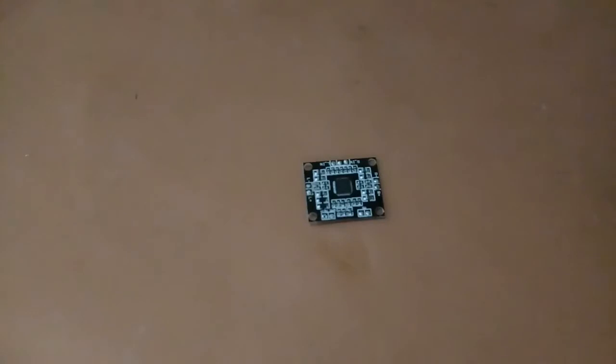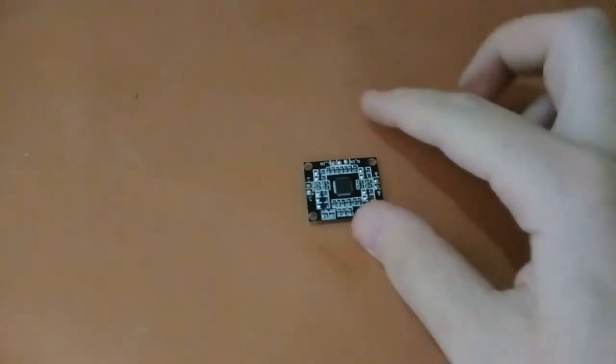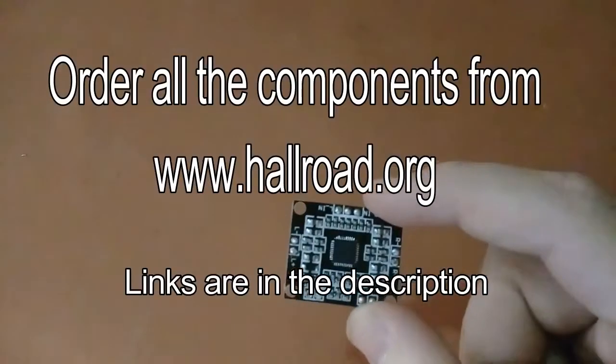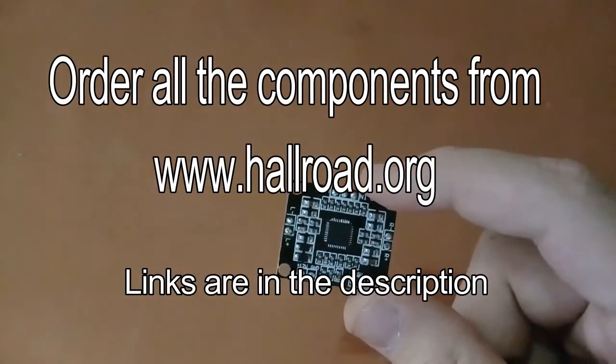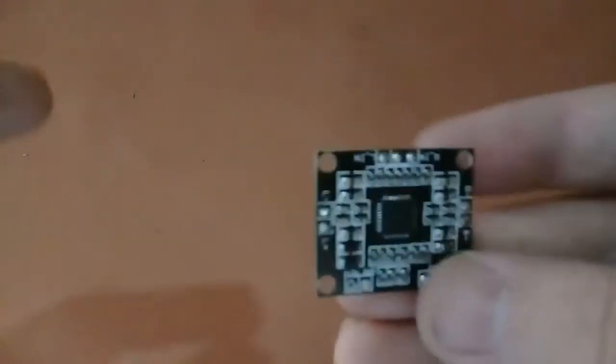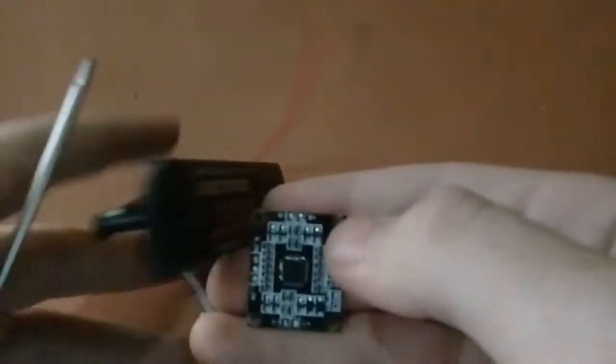Hello guys, I'm Azhar from Azhar Electronics, and in this video I'll show you how to make Bluetooth speakers using this XHM181 PAM 8610 12V dual channel digital amplifier. This is our amplifier, and with this we'll use this MP3 Bluetooth player.